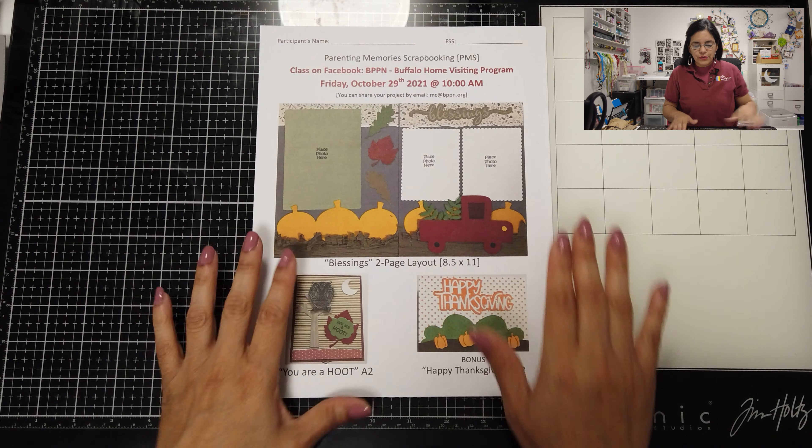Hello and welcome again to our Buffalo Prenatal Home Visiting Program PMS class for parent memory scrapbooking. I apologize — I'm feeling a little under the weather and the change of weather has affected my voice. We're here doing class number five for the month of October, and today we're going to do our two-page layout measuring eight and a half by eleven, plus a bonus card.